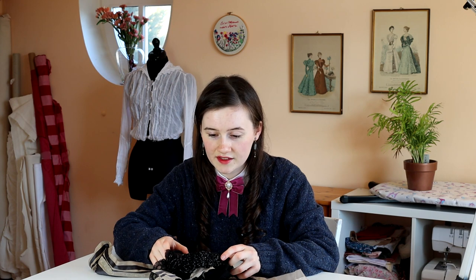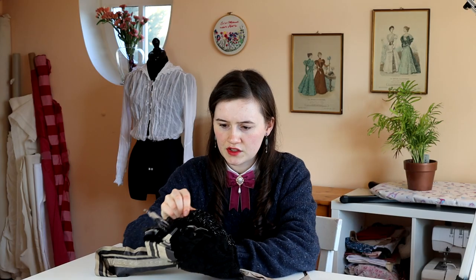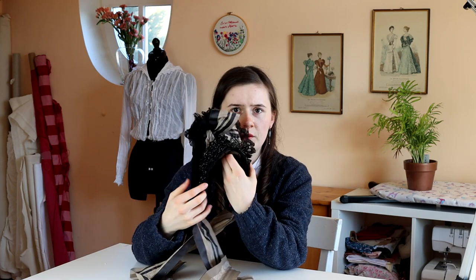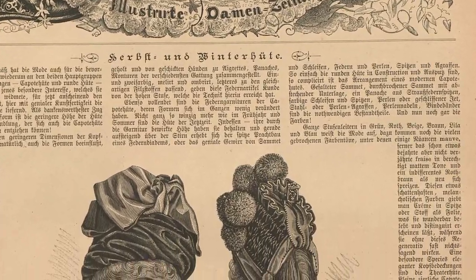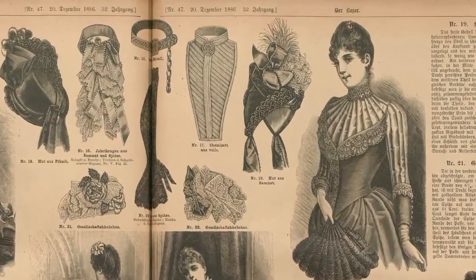Technically, you wouldn't call this a hat. This is called a bonnet because it kind of sits on the back of the head and it really is just decorative. There's no functionality to it. Based on the pictures that the seller had put online, I kind of figured that this would be 1880s, judging from the shape and how the lace and everything is kind of throning on top. And as I mentioned, it sits on the back of the head. I think I was right with my guess.